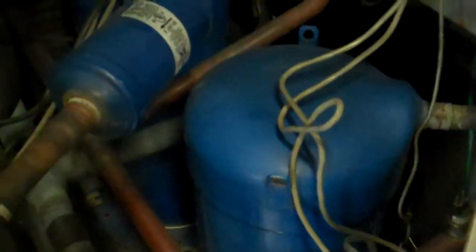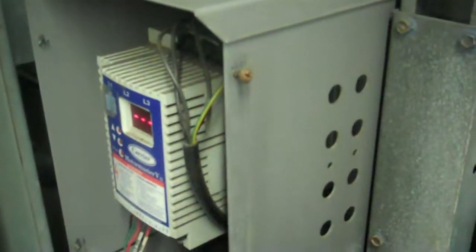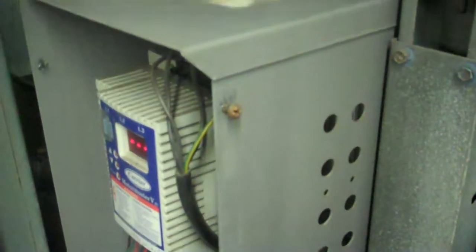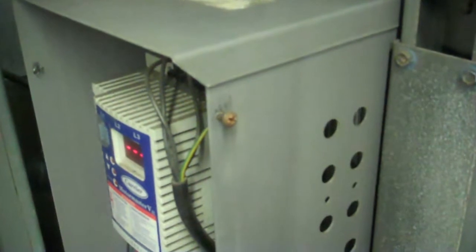We have two Danfoss scroll compressors in here. In this first video, we're going to have the side covers off — the side covers should be on when you run it. I also want to show here in this small closure the low ambient MotorMaster VFD drive option. This is also suitable for year-round cooling if you put it outside in colder environments.